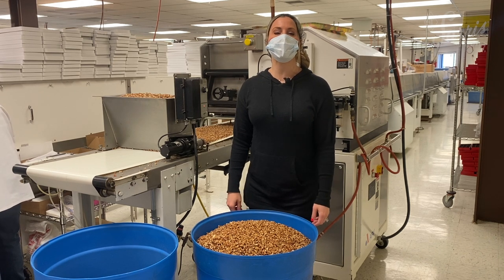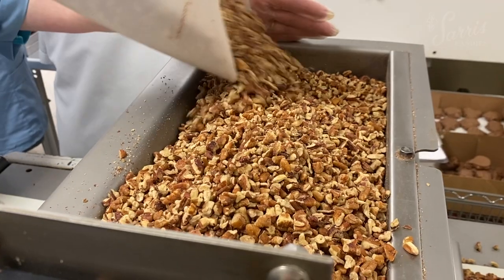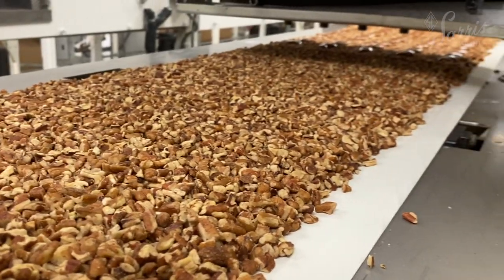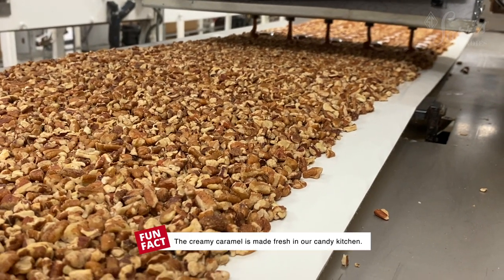Today we're at Sarah's Candies and we are making milk chocolate covered pecanettes. We start with freshly chopped pecans, which are put into a hopper and then evenly distributed onto a thin bed on a moving belt.